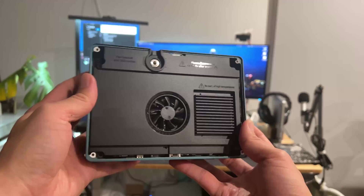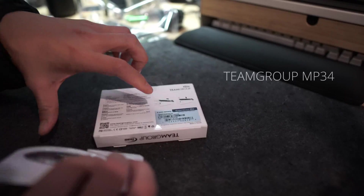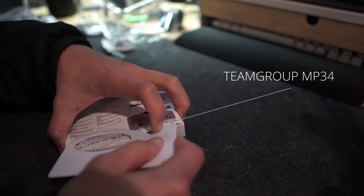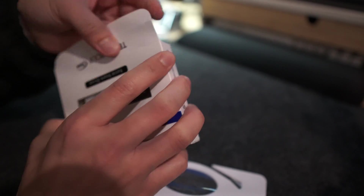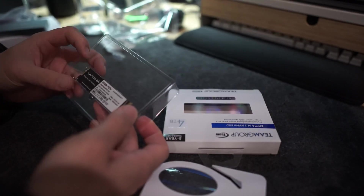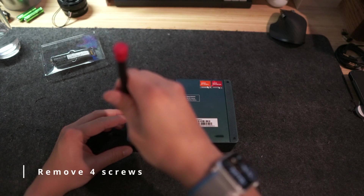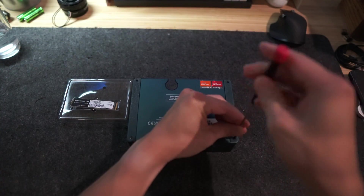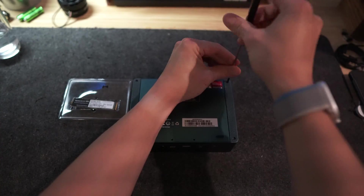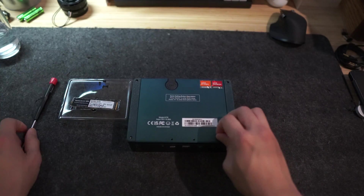Today we're going to be installing a new SSD into this Beelink GTR7. It's kind of nice that there's a little pull tab here.